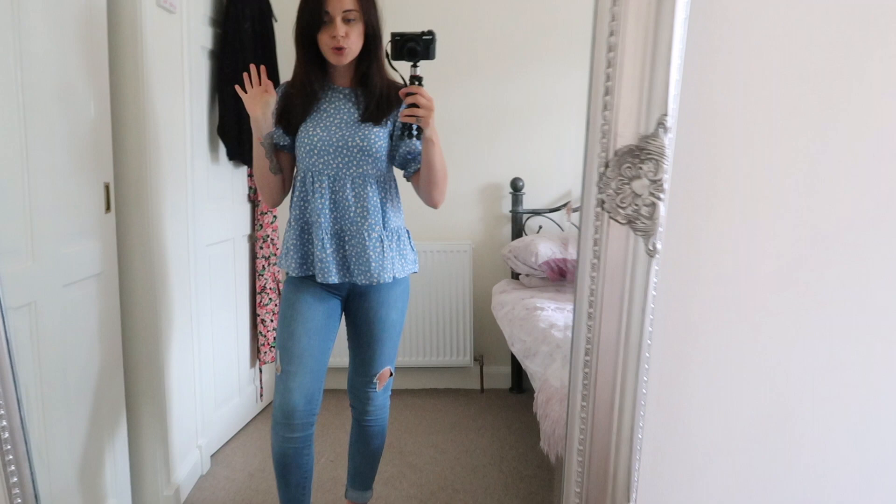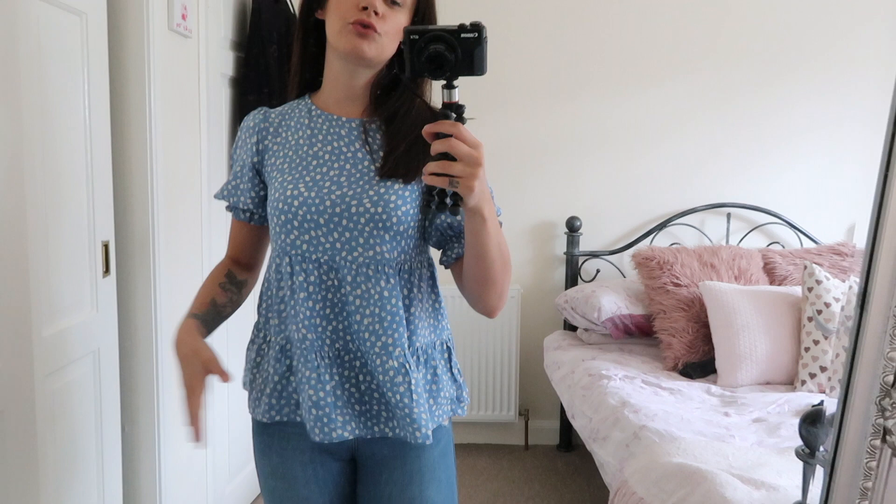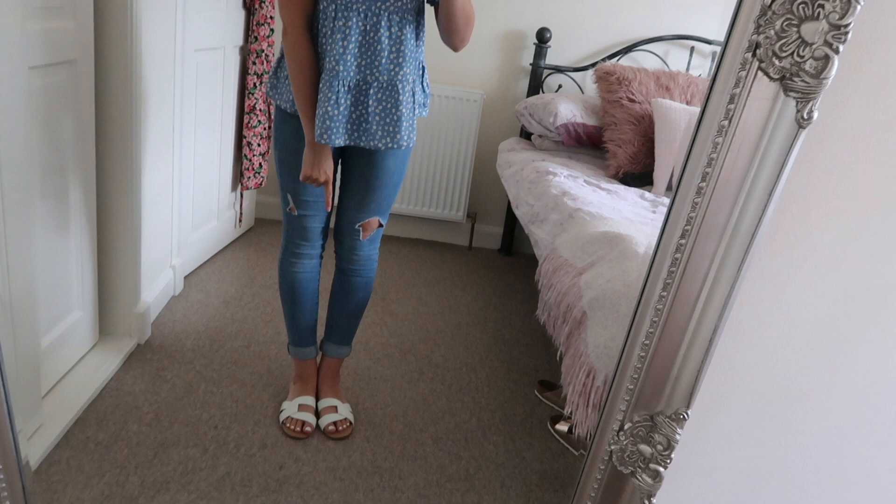I thought I would quickly show you my outfit of the day. I have this really nice little top from New Look that I got last year. My jeans are from River Island — I roll them up at the bottom because I'm short — and my little sandals are also from New Look. I'm just waiting for the weather to chuck it down because we're expecting thunderstorms, but that's not going to stop me from wearing my summer stuff.